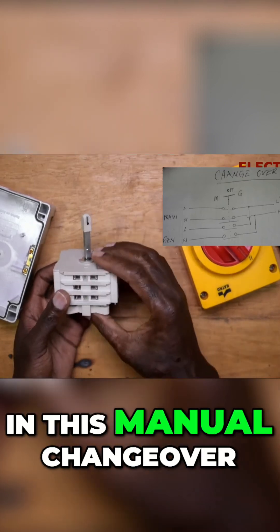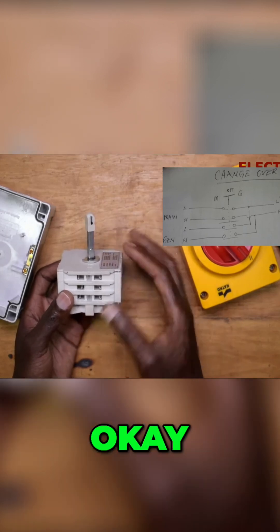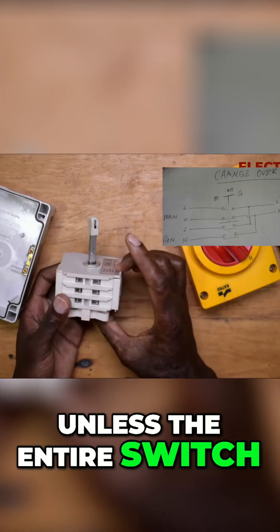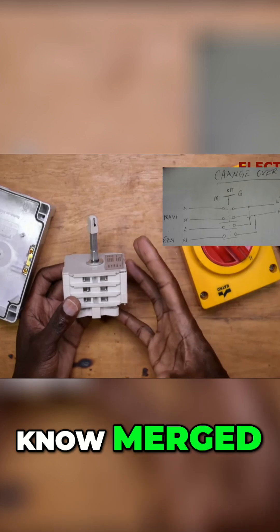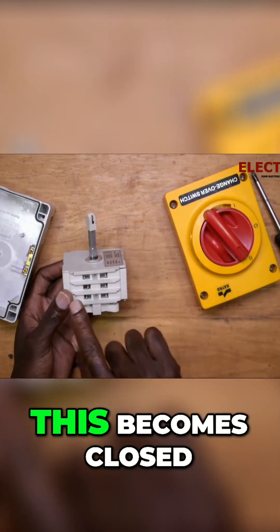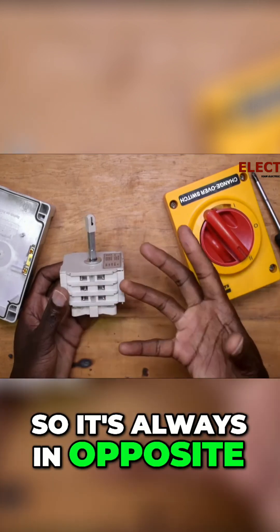In this manual changeover, it's very difficult for them to mix — unless the entire switch is burnt completely and the contacts merged. When this side is open, this becomes closed; when this is closed, this is open. So they are always opposing each other.